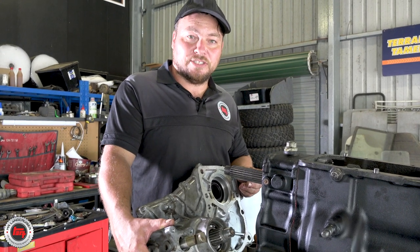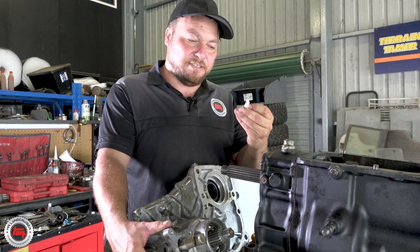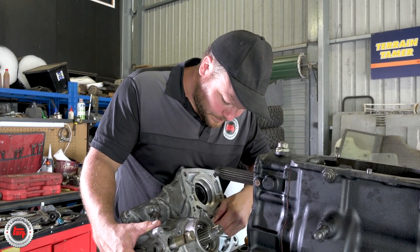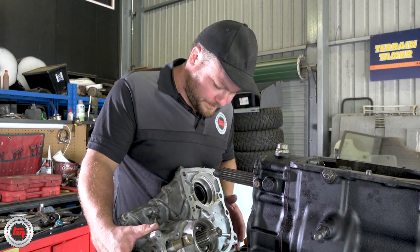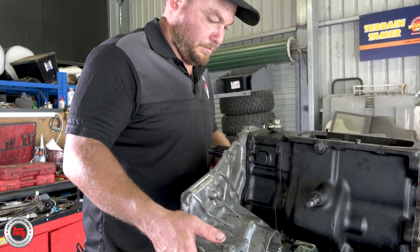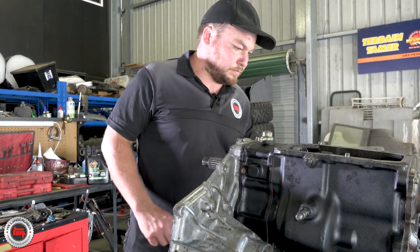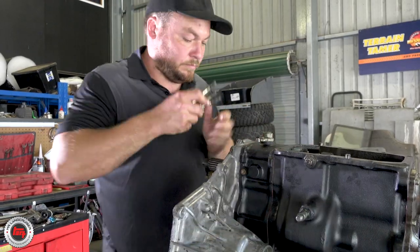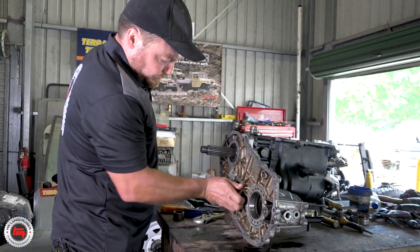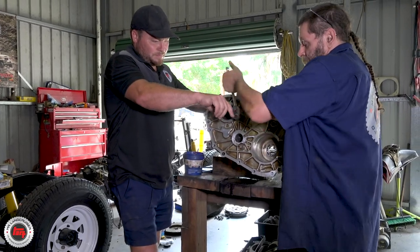Before we put the transfer case on, don't forget this little plastic oil feeder back into the lay shaft — it collects the oil and slowly drips back in there. Clips in there. That's the bit you find when you're finished and go 'oh dear' — and I have done it. That comes from experience. You've always got to count the bits that are left over, and count your tools when you put them back. We're just putting the big main bolts through to the gearbox now — this is your front transfer case housing.